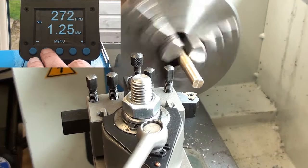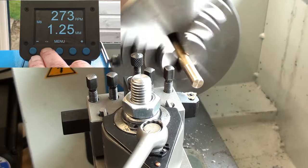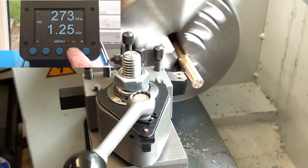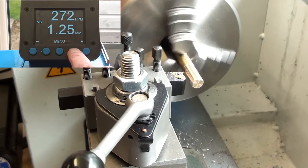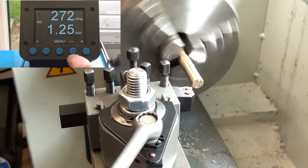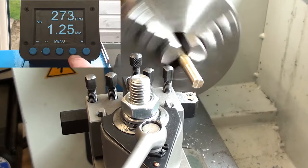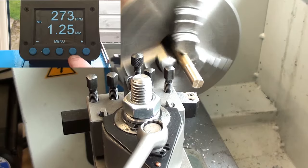So here we go, first one — this should just graze the bar. Back out one full revolution, and then put on a further cut.